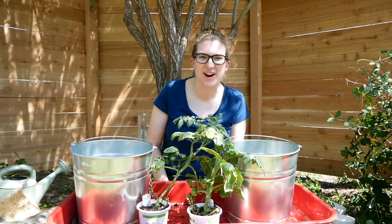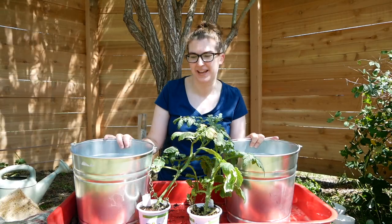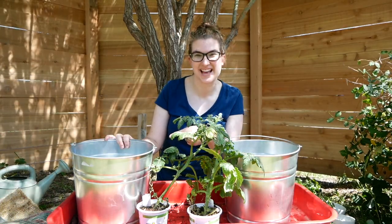Hi friends, this is Megan from the blog Our Handcrafted Life and today we're going to make upside down hanging tomato planters out of these galvanized tin tubs.